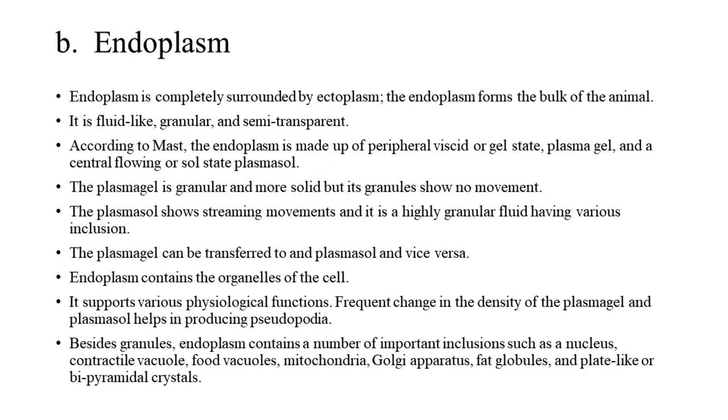B. Endoplasm: Endoplasm is completely surrounded by ectoplasm and forms the bulk of the animal. It is fluid-like, granular, and semi-transparent. According to Mast, endoplasm is made up of a peripheral viscid gel state (plasma gel) and a central flowing sol state (plasma sol). The plasma gel is granular and more solid, but its granules show no movement. The plasma sol shows streaming movements and is a highly granular fluid having various inclusions. The plasma gel can be converted to plasma sol and vice versa. Endoplasm contains the organelles of the cell and supports various physiological functions. Frequent change in the density of plasma gel and plasma sol helps in producing pseudopodia. Besides granules, endoplasm contains important inclusions such as a nucleus, contractile vacuole, food vacuoles, mitochondria, Golgi apparatus, fat globules, and plate-like or bipyramidal crystals.